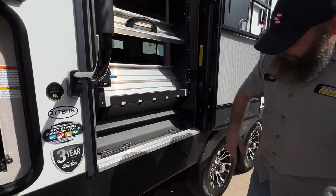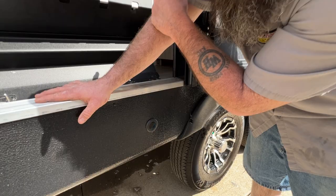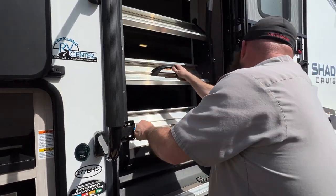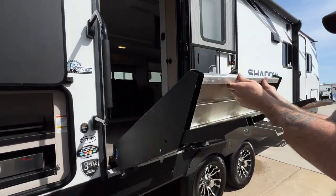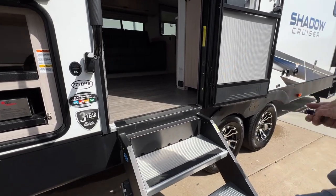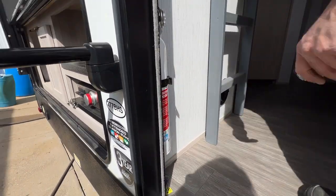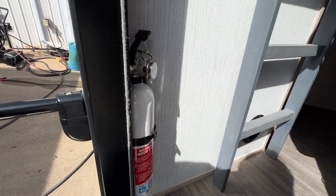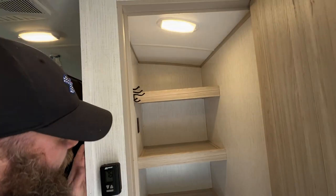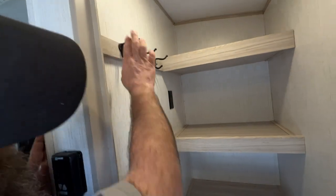Right here is where you would stick the tool through for the manual crank to bring your slide room in. As we step inside, your fire extinguisher is going to be located right here on the left side of your entry door. You're going to have your closet or pantry area — however you want to use it. They do give you a 110 outlet in here for whatever you might need it for, and then a coat rack.